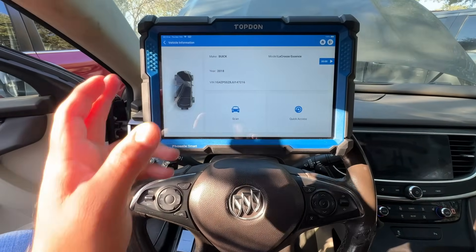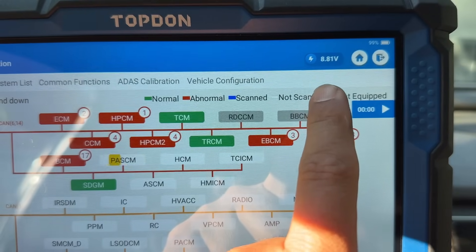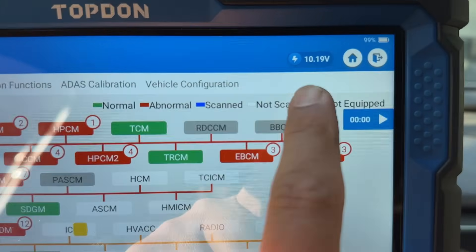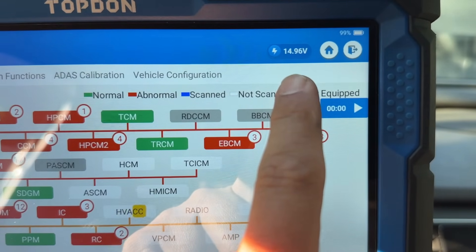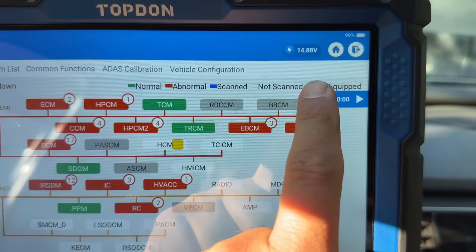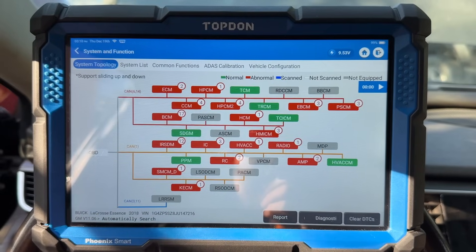Let's hit auto scan. It's searching for the VIN number. I'm going to run a full system scan. You can see our voltage up at the top — we're pretty low, around 10 to 9 volts. Oh, check that out — the charging system is kicking in, now we're at about 15 volts. We just went from 15 down to 9 volts. It's switching on and off. It looks like the charging system wants to kick on but then ends up turning off.